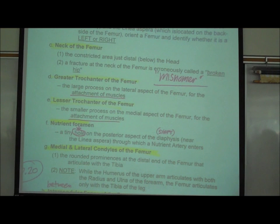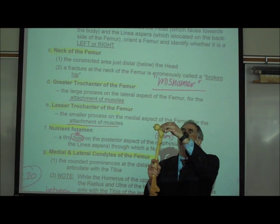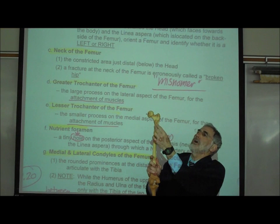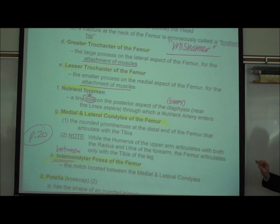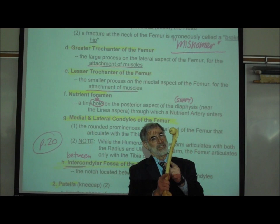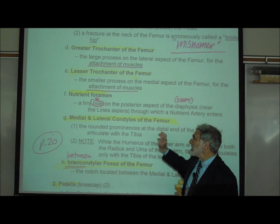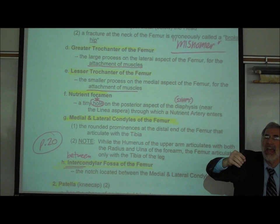The next term is the greater trochanter of the femur. When you look at the femur, there are two big bumps — there's a bump right up here called the greater trochanter, and then right below it a lesser trochanter. The purpose of these bumps is where muscles attach. On a real femur on the back side — the posterior side where the linea aspera is — there's a tiny hole called the nutrient foramen. The word foramen means hole, and that's where a little blood vessel goes into the bone and enters the marrow cavity.